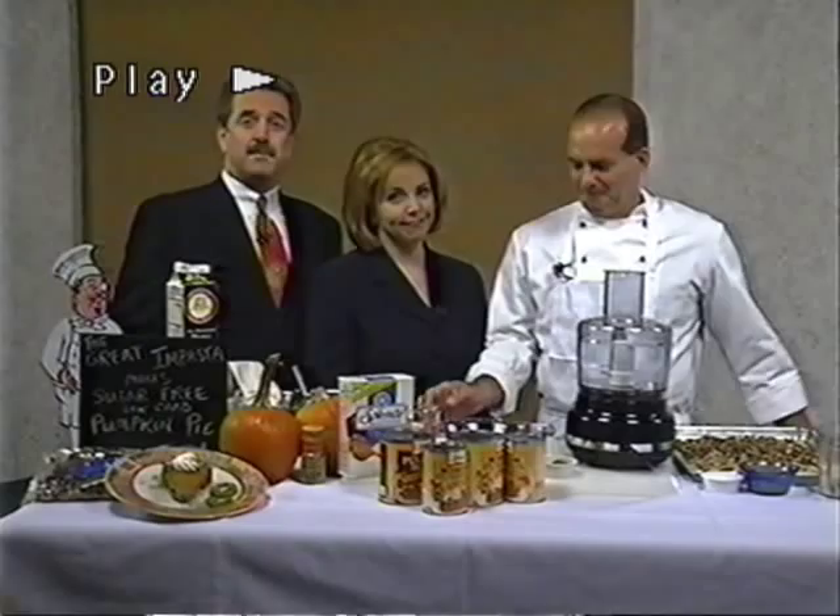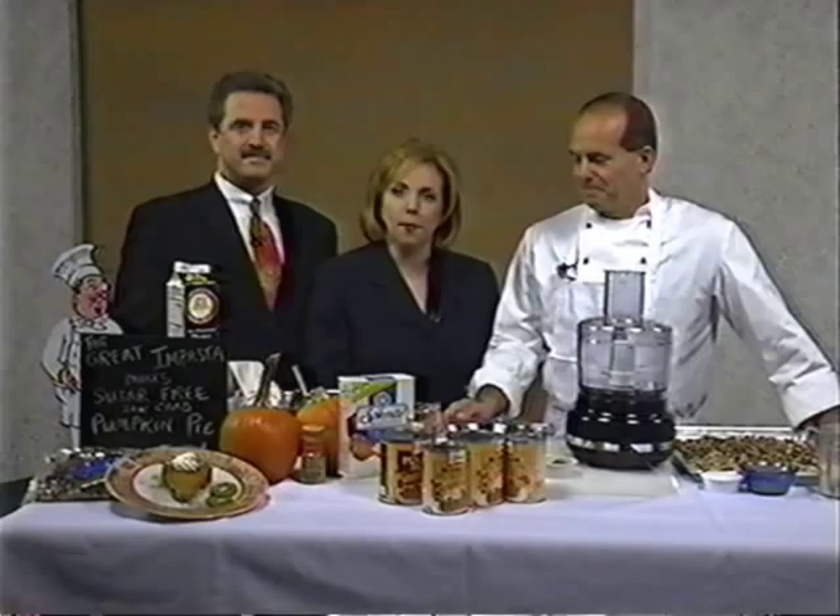It's got to be pretty tough to be a diabetic at this time of year. Definitely. There's so many wonderful goodies everywhere, and it's tempting. Mark Zimmer, the owner of The Great Impasta in Juneau Beach, knows a thing or two about temptation and is here today with a solution.